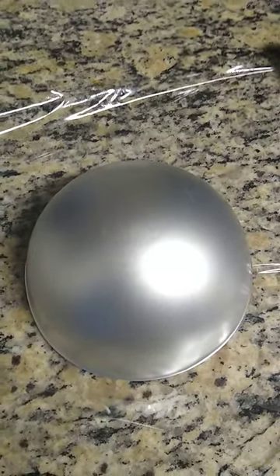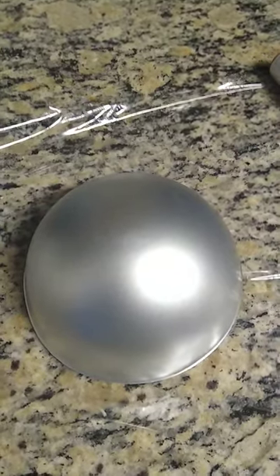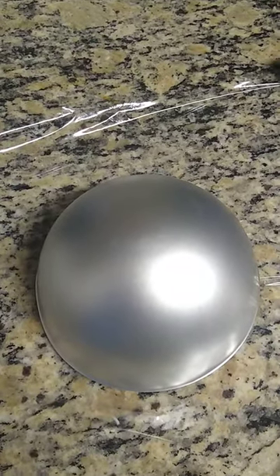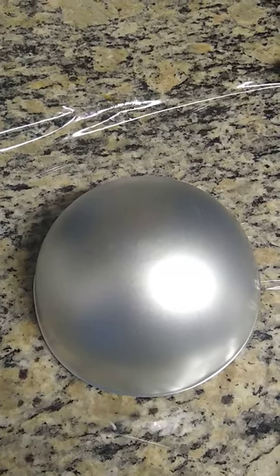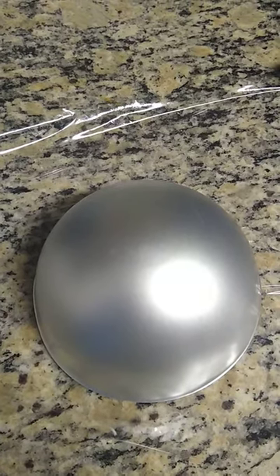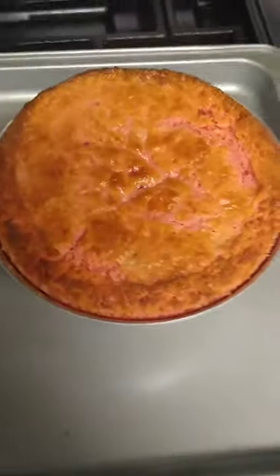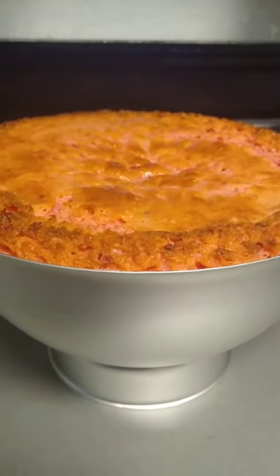The box says to fill this pan with five cups of batter — don't do that, it will overfill in your oven and cause a mess. It also depends on how thin or thick your batter is, but for this particular one, which is strawberry, I used two cups and it baked perfectly.